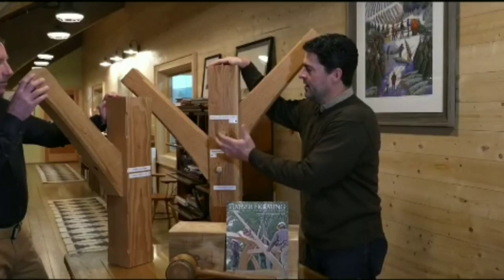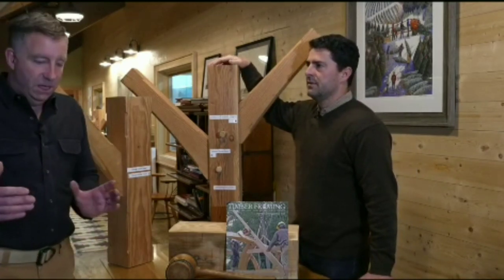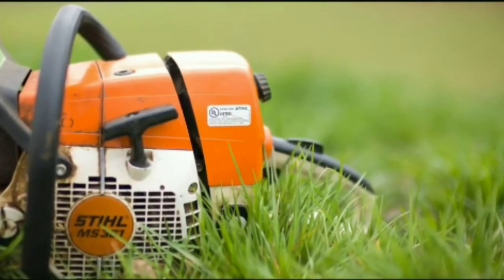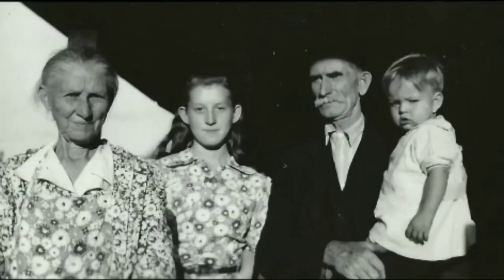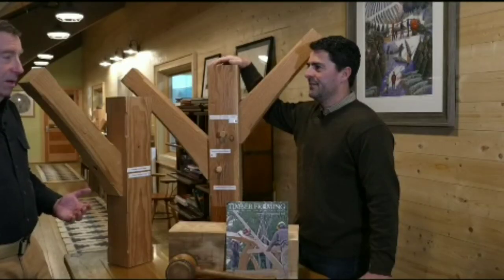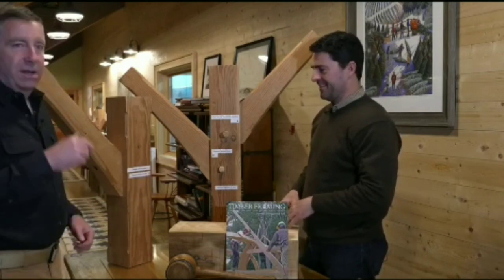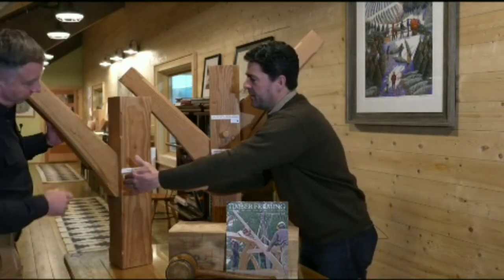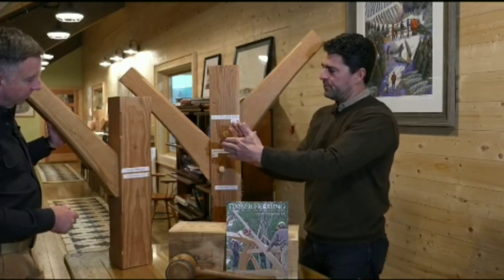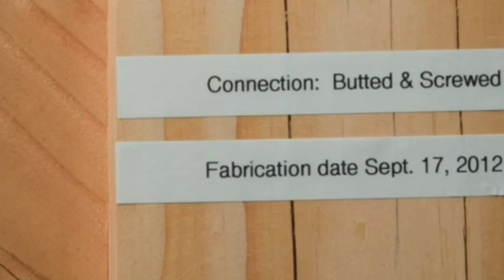So why go to all the time and expense of this interlocking joinery? This is built from green wood — and when we say green, we mean it's wet. The tree was cut not that long ago and is still full of water. As wood dries, it shrinks — not along its length, but across its width, it gets thinner. So once that timber starts to shrink while held together with fasteners, it loosens. The only thing holding that joint now is those two screws, which were really tight at one point but aren't anymore — not as rigid as the mortise and tenon joint.